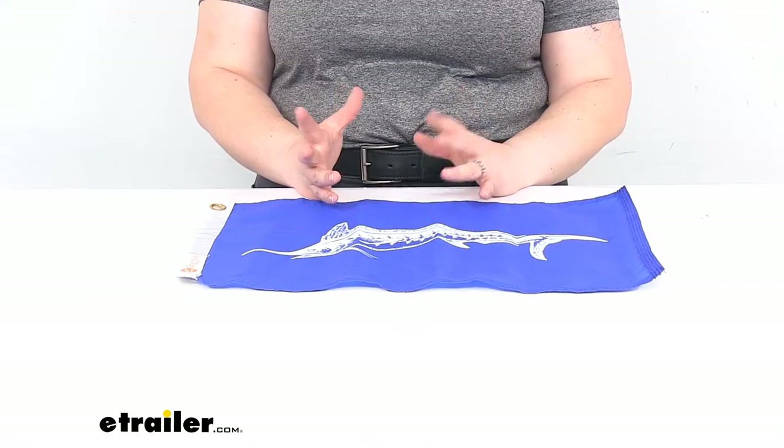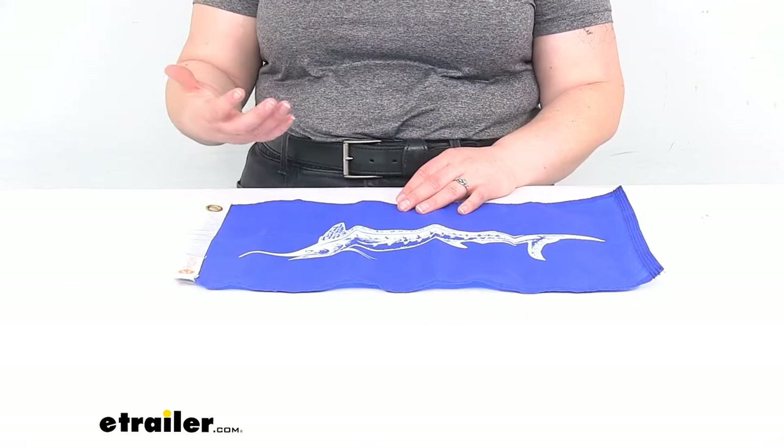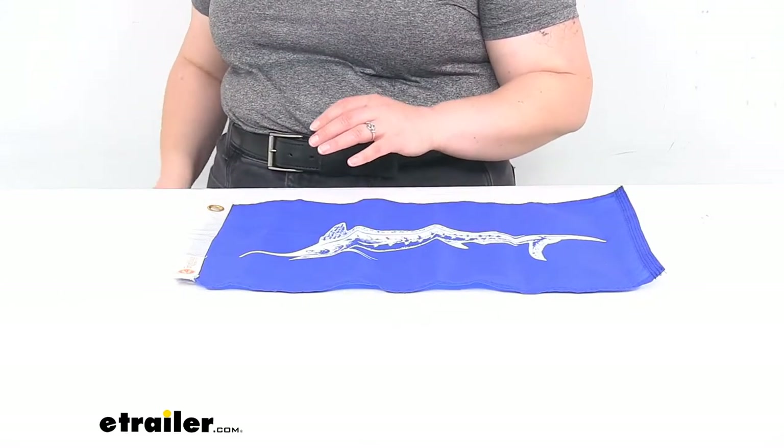Now of course, whenever you're going through any kind of adverse weather — a storm or anything like that — it's best to take the flag down so that it doesn't get prematurely damaged, but just something to keep in mind there.